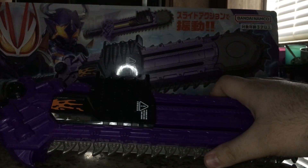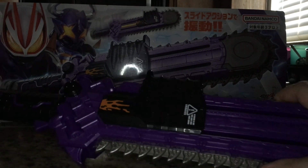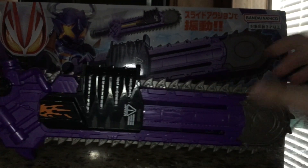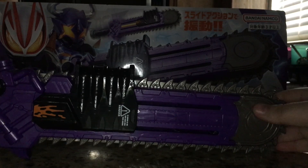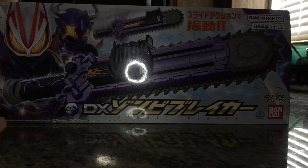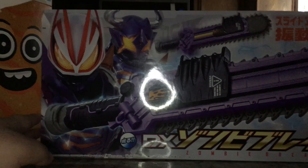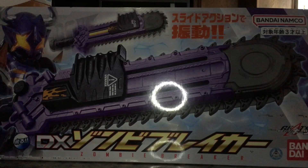I definitely like the look of the Zombie Breaker. Without further ado, we'll take a look at the box, then the Zombie Breaker itself. Here we have the box — it's got a picture of both Buffa and Geats in zombie form with the Zombie Breaker.